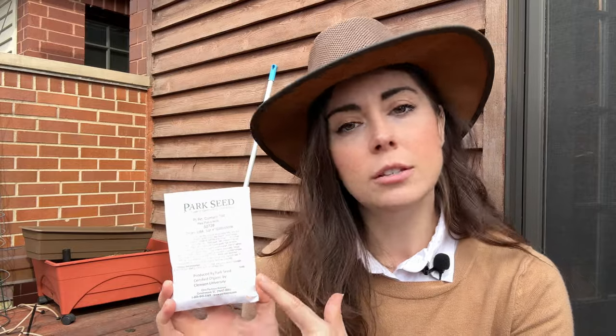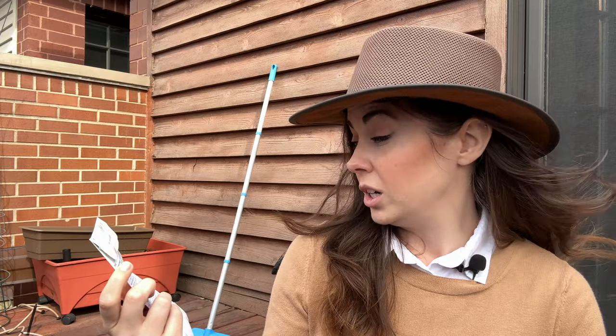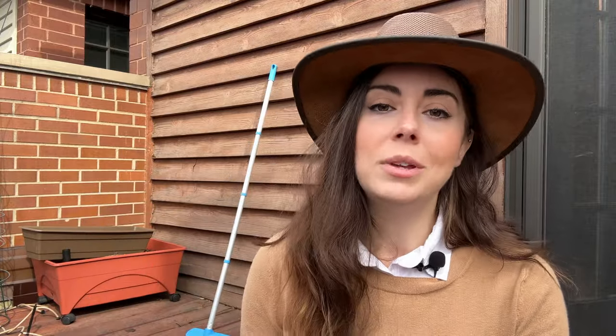The other variety is from Park Seed — Pea Patio Pride. These are smaller, specifically made for container gardens or gardens where you don't have quite as much space. I'm going to do both because this seed packet I've had since 2020 or 2021, and germination rates can go down the longer you have your seeds. One benefit of a smaller garden is that you can make one seed packet last a very long time. So just in case, I'm also going to sow some of these and alternate between them in the same bed.